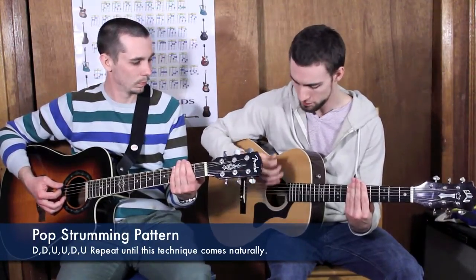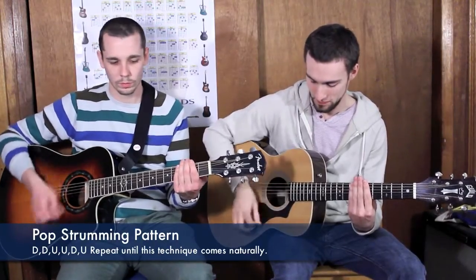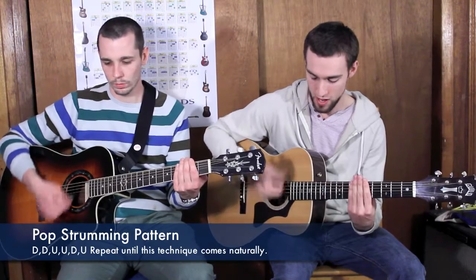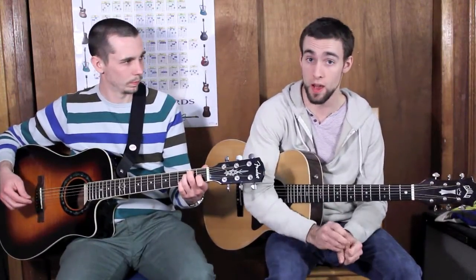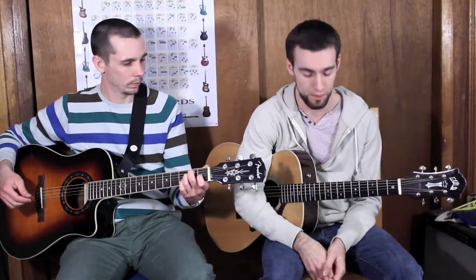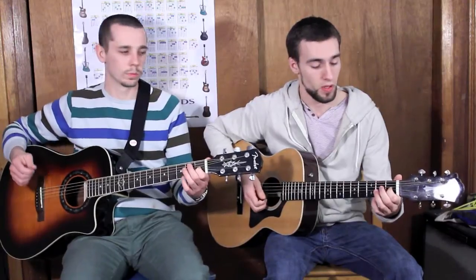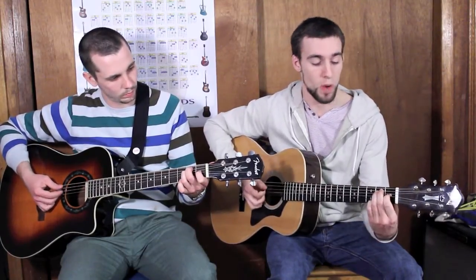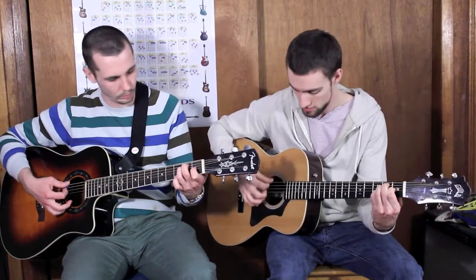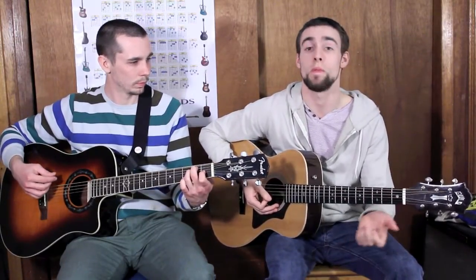A great chord to practice that with is your E major chord — that's one of the chords we learned in the last video. Your index finger goes to the first fret of your G string — that's a G sharp. Your middle finger plays the second fret of your A string — that's a B. Your third finger goes to the second fret of your D string — that's an E. We're strumming everything from the low E to the high E. Me and Tom are going to strum the E major chord with our pop strumming technique.